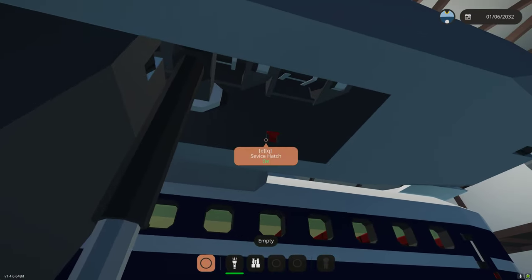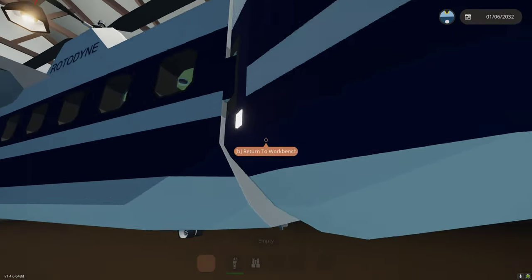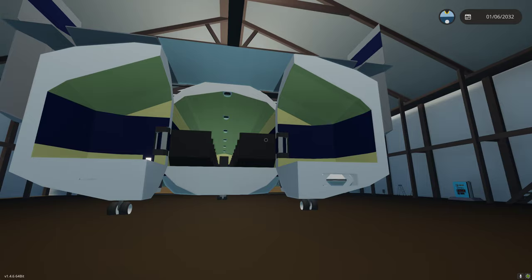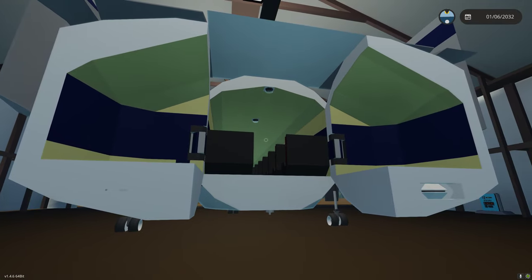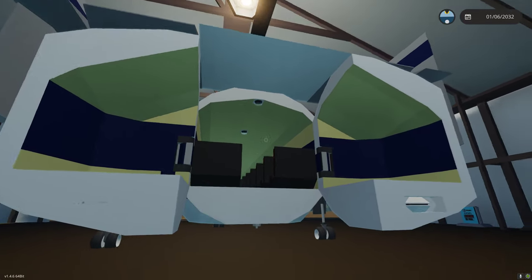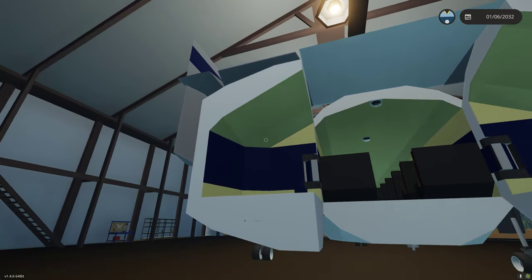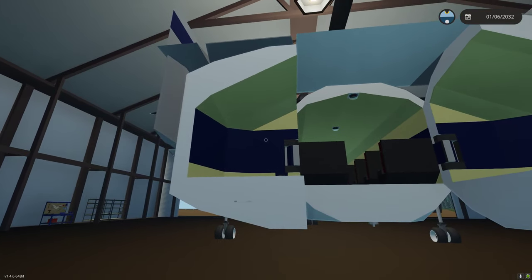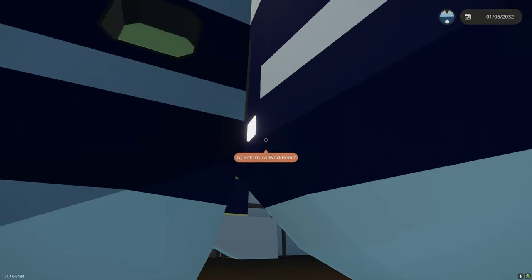We can go ahead and shut the service hatch. Coming to the rear, if we press this toggle we can open the clamshell doors. There were cargo variants of this aircraft where you could load into the rear. For the passenger version, for roleplay, you could load cargo into the clamshells. We'll go ahead and close this.